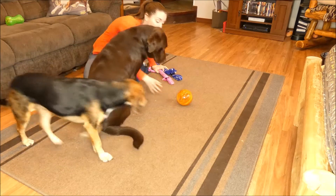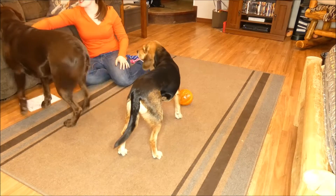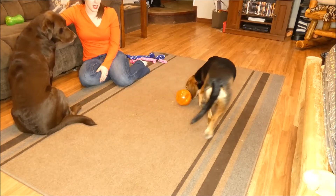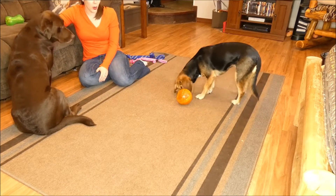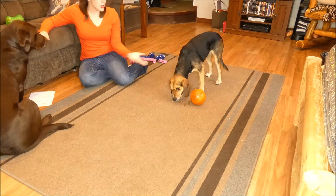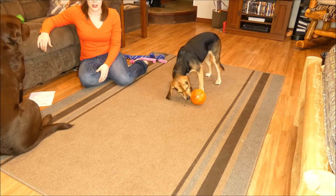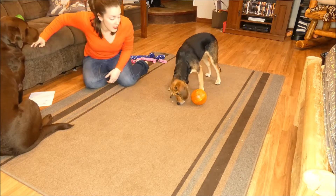I'll put it out in the middle so that you can see — this is a treat dispensing toy, and there is Sadie. There's peanut butter in the other toys I have up there, so she's really interested in that. But Molly will show you how the tumbler works. It's just a ball that rolls around. There's a little hole in the top. Mine's just filled with kibble. You can put any kind of small treats in there.